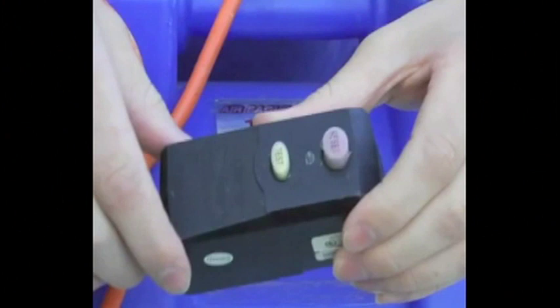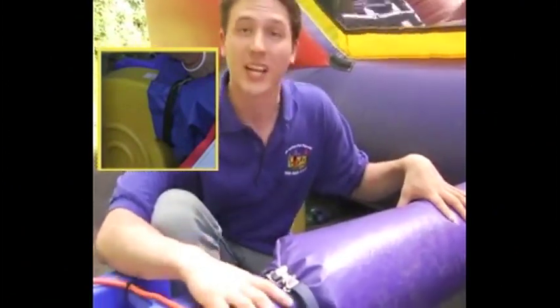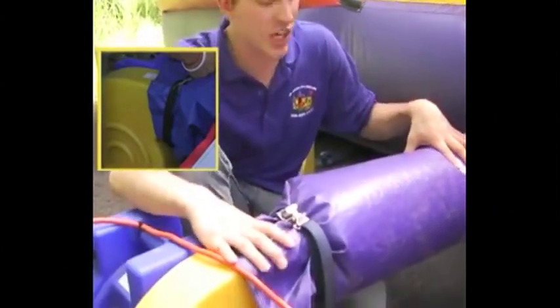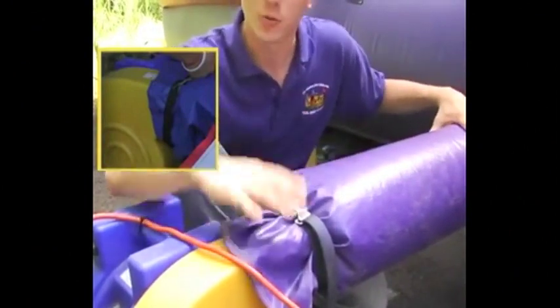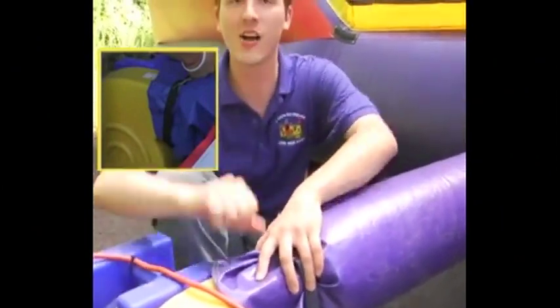If the circuit was overloaded and you must reset the circuit breaker, the GFCI will also need to be reset by pressing this button right here. One problem you may find is that the blower strap will fall off of the lip of the blower. If this happens, all you have to do is take the blower strap, refasten it back onto the blower, then turn the blower back on and let the kids come back inside and play.